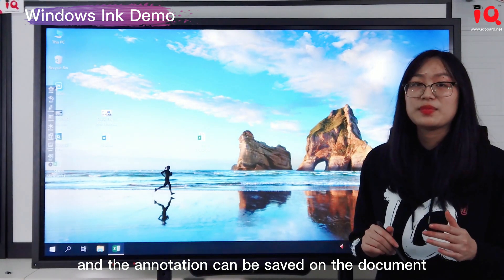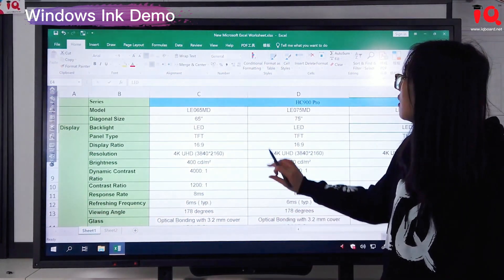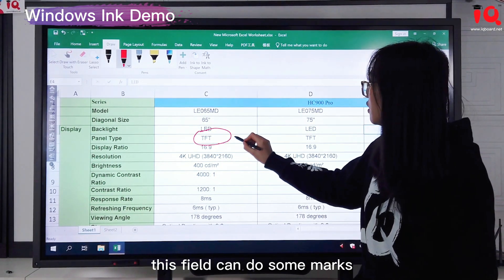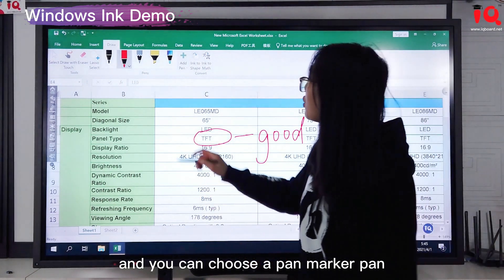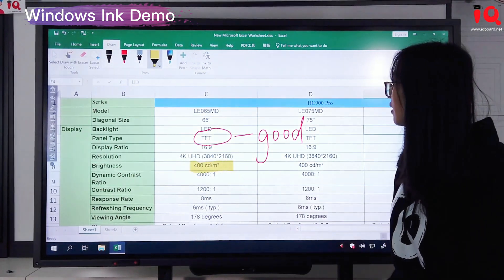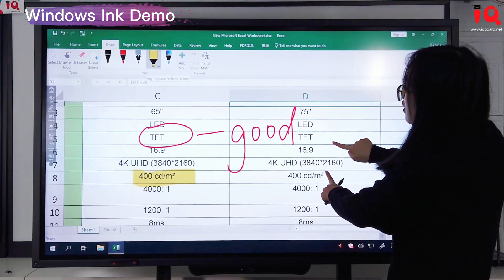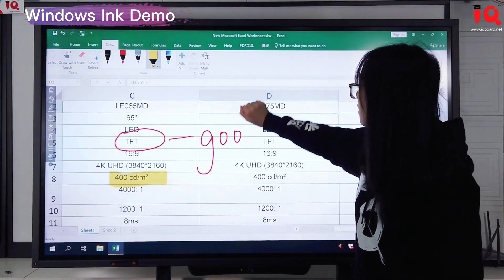Now I'd like to show you — we open Excel. In the Draw function, we can choose the pen and do annotation, make marks, and use a marker pen to emphasize content. We also support hand gesture recognition: one finger to select, two fingers to zoom in and out, and if you don't want the annotation, you can use full palm or fist to erase the annotation.